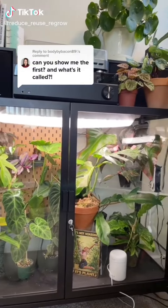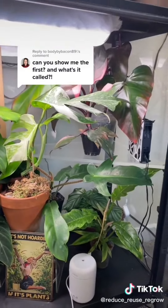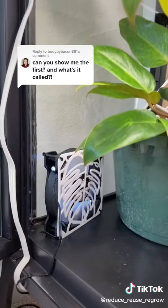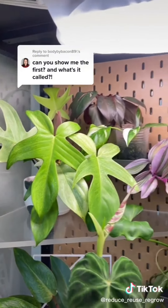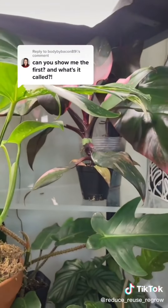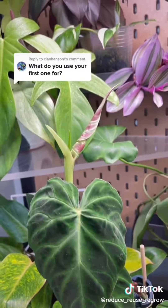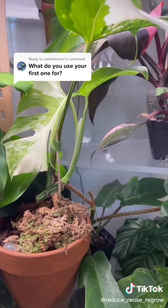This is my first IKEA greenhouse cabinet — it's going to be the Milsbo wide. IKEA has been out of stock of these forever. I bought it two years ago and have it modified with some corner acrylic shelves, some upcycled computer fans, as well as a grow light with diffusion fabric on it. This cabinet is still in the middle of a remodel. My greenhouse cabinet helps me maintain a more consistent humidity since my plant room fluctuates between 50 to 70% humidity — my cabinet will always be at 80% humidity for these more sensitive plants.